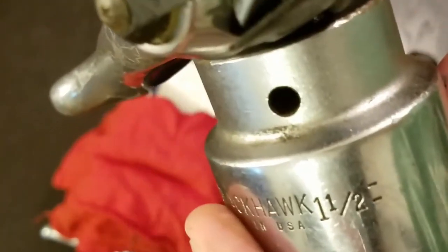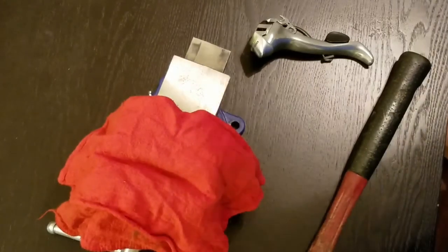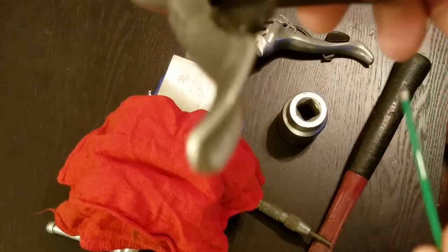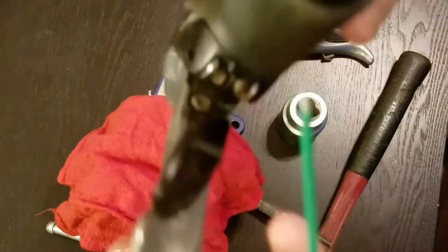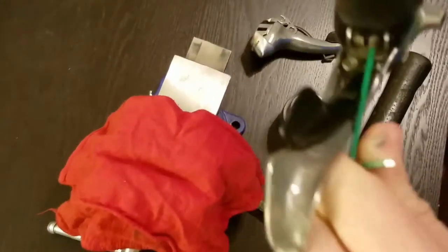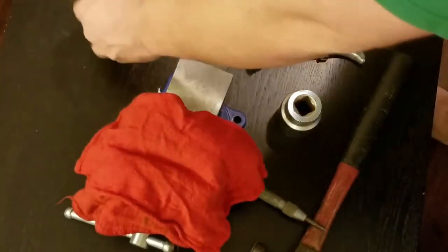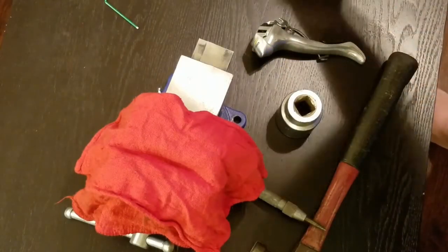What you want to do is have a way to support the shifter when you set it down - you want a big enough socket that the hole will support it. If you use that, put a rag around it like I have on my vise here. The first step to getting this all apart: there's an Allen screw in the very bottom of your shifter - it's a two millimeter. Go ahead and remove that, set them aside.